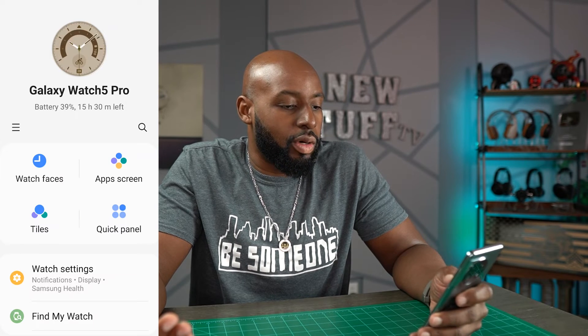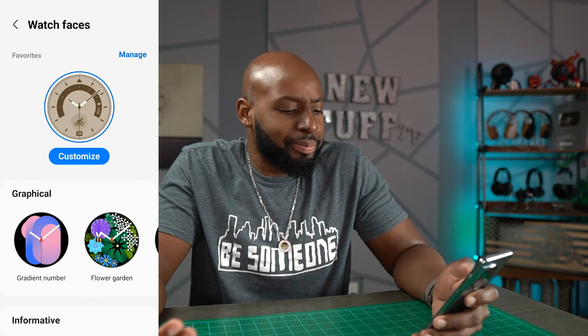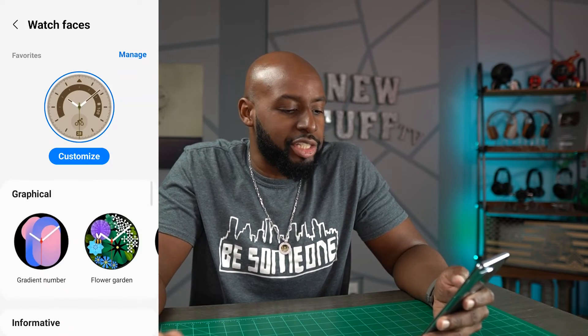We can go in and change them up, manage them, and customize them. You can do all the same stuff as you could on a regular old Samsung Galaxy phone,